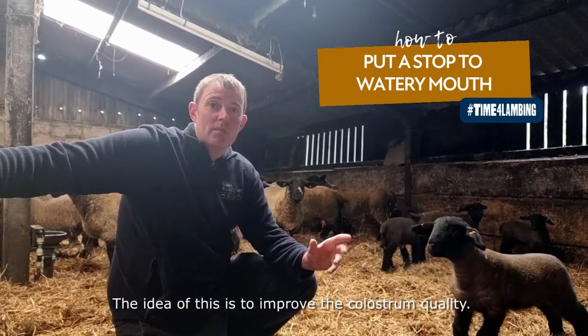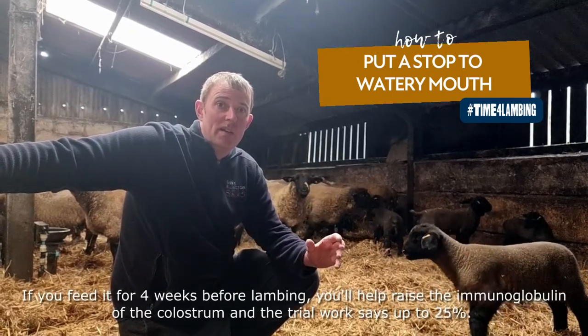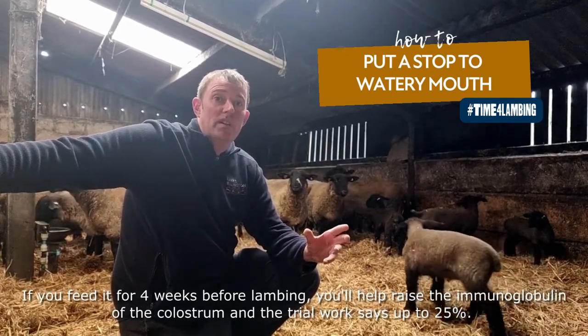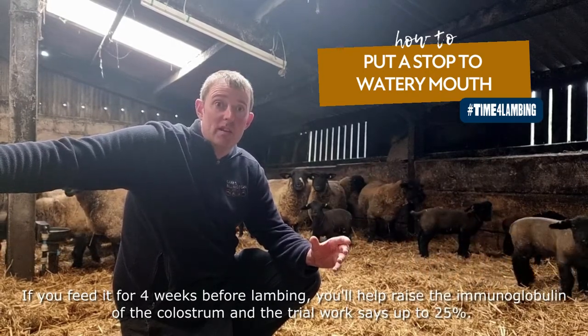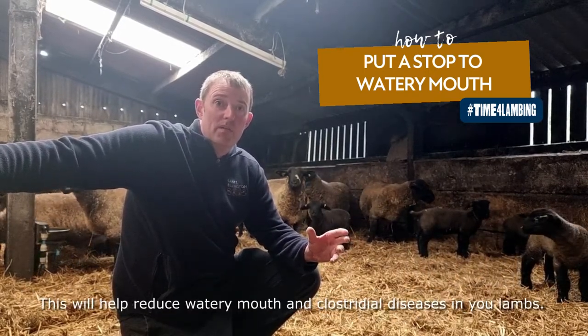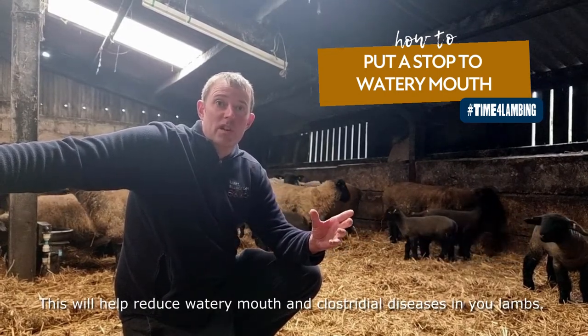The idea of this is to improve the colostrum quality. If you feed it for four weeks before lambing, you'll raise the immunoglobulins in your colostrum — trial work says up to 25%. This will help improve and reduce watery mouth and enteric disease in your lambs.